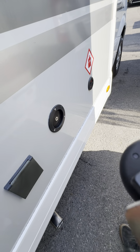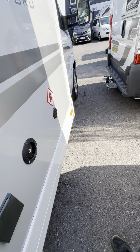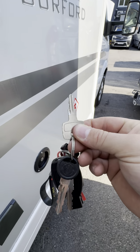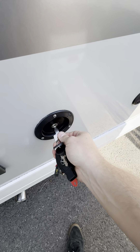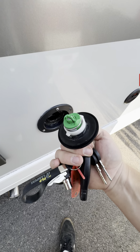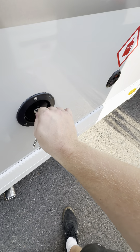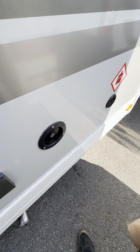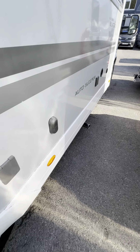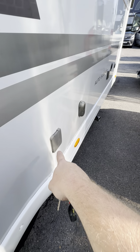The key you need to use for that filler point is this one just here. It goes into here, twist it whichever way it will go, and then remove it like that. If you have access to a hose you can fill it up really nicely from there. If you don't, and you're away camping, you can use the external filling point.